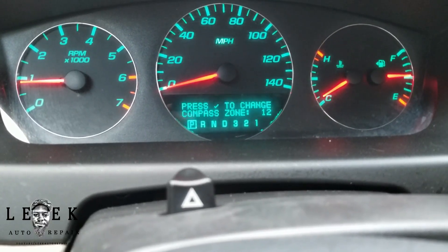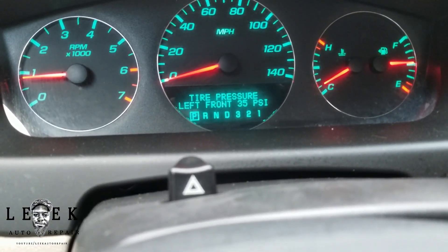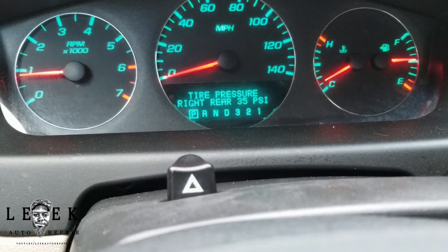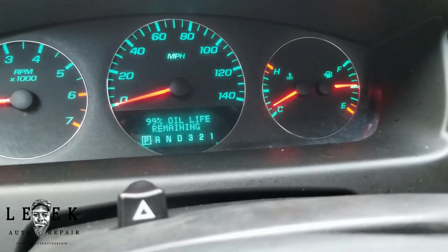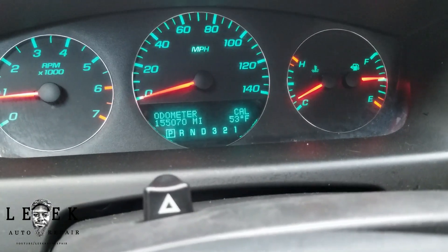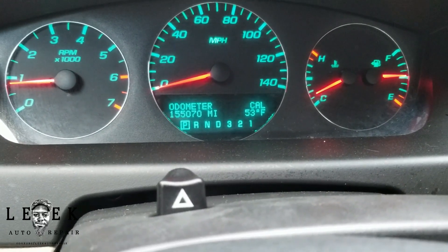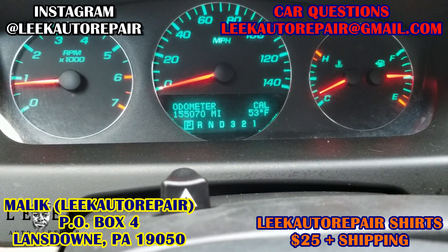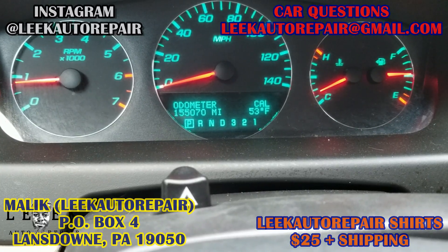Make sure you guys hit the like button and subscribe. If you want to send me something: Leak Auto Repair, PO Box 4, Lansdowne PA 19050. For Leak Auto Repair shirts, you know what to do. The oil light looks like it's already reset — I just had to hold on to the check button, so I'm good. Follow me on Instagram, send me stuff, car questions, product reviews. This cool device works — I paid $16.99 on Amazon, link below. Got Amazon Prime so it took two days — I'm pretty much done.